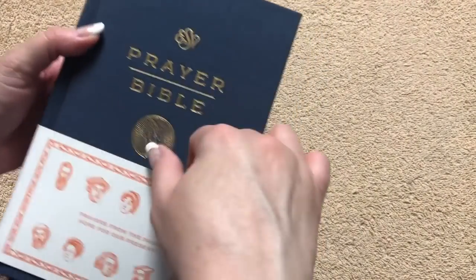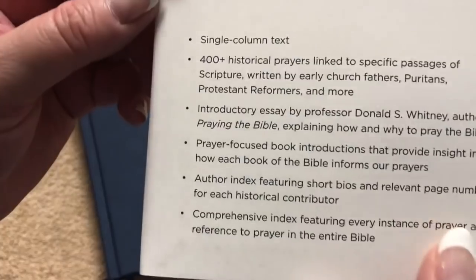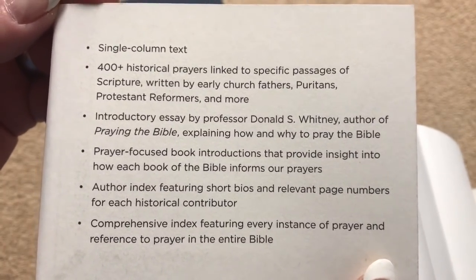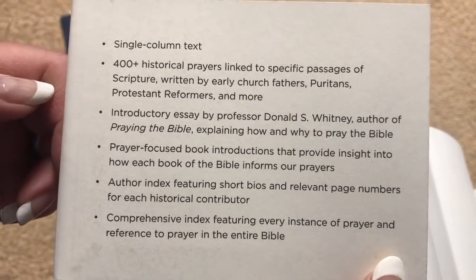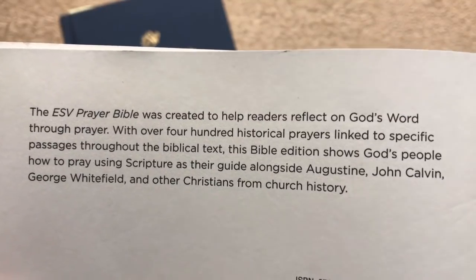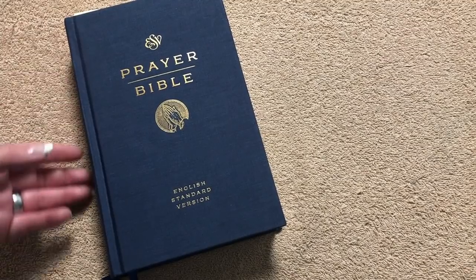We're going to take that sleeve off and look at the Bible itself. The sleeve tells us there are 400-plus historical prayers linked to specific passages of Scripture, written by early church fathers, Puritans, Protestant reformers, and more. There are also prayer-focused book introductions, some information about the ESV, and an ISBN number. Retail is $29.99, and you can find it for less online — there will be a link in the description box.